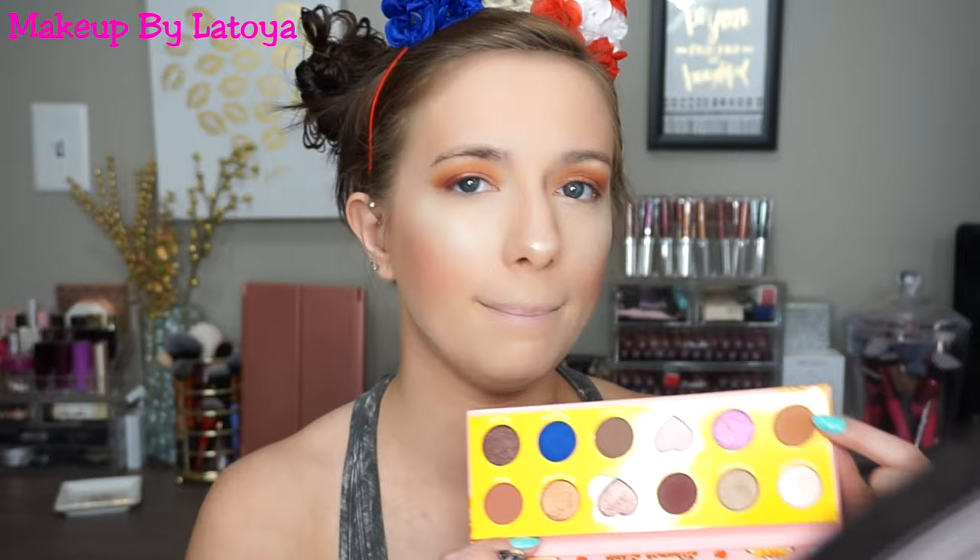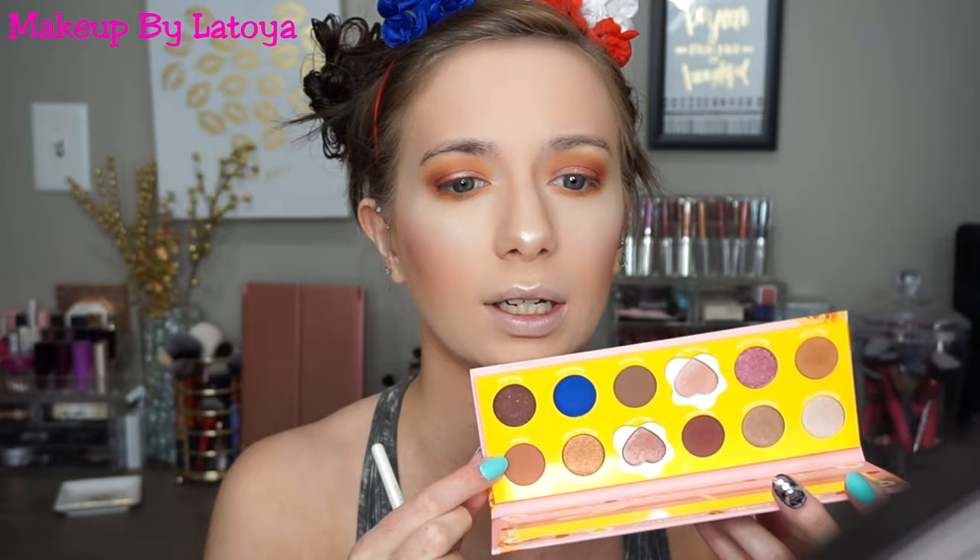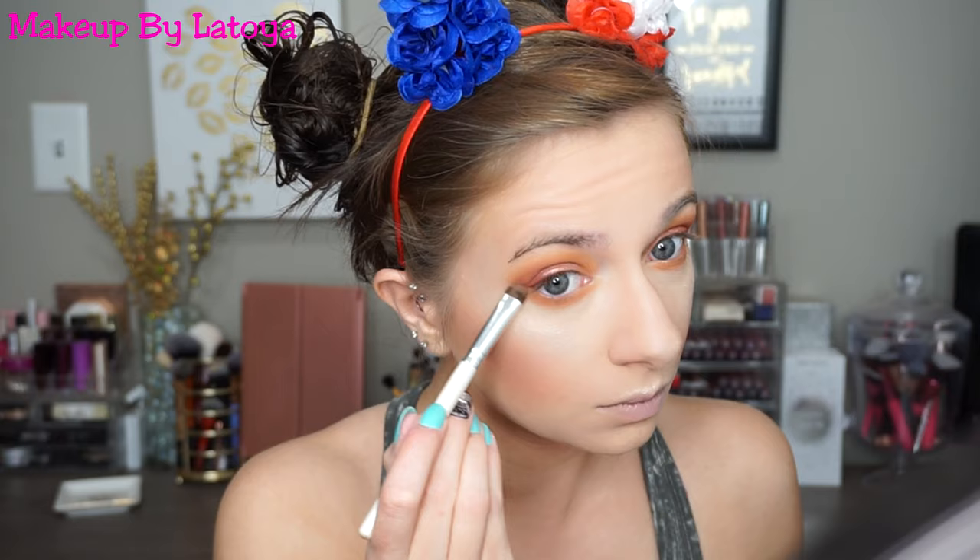Now to finish up the eyes, I'm going to go back into Maple Syrup — the first shade I started with on my lids — and then Mimosa, putting that from my pupil outwards on the lower lash line. I don't know how people can't put eyeshadow on their lower lash line. I feel like the look is just never complete unless you have eyeshadow on the lower lash line — I have to do that every single day.